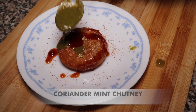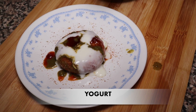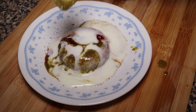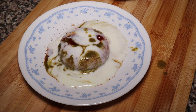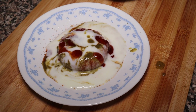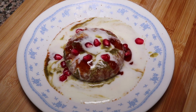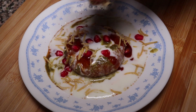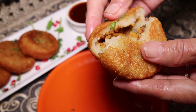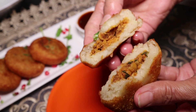We will add a little masala. This is the sweet imli chutney. We will add the coriander and mint chutney. Then add the yogurt on top. Add some more dough and grate a little bit. Eat it and enjoy it. You can see the stuffing of the tikki inside.